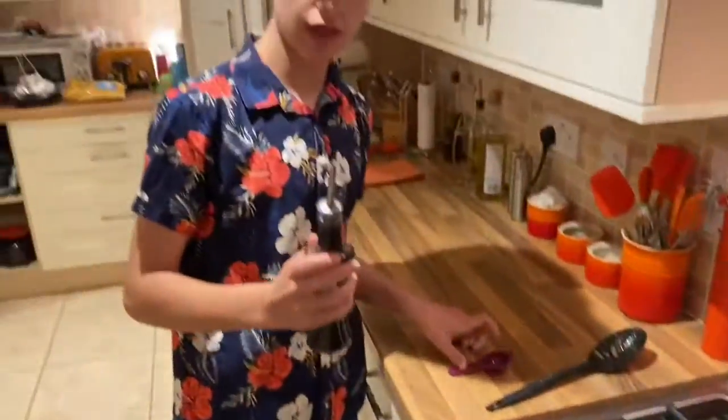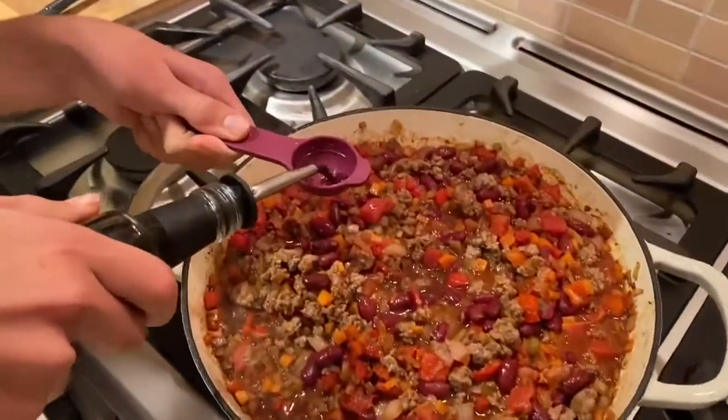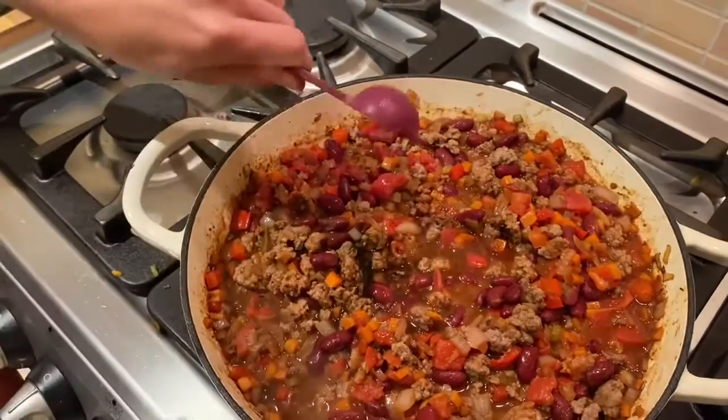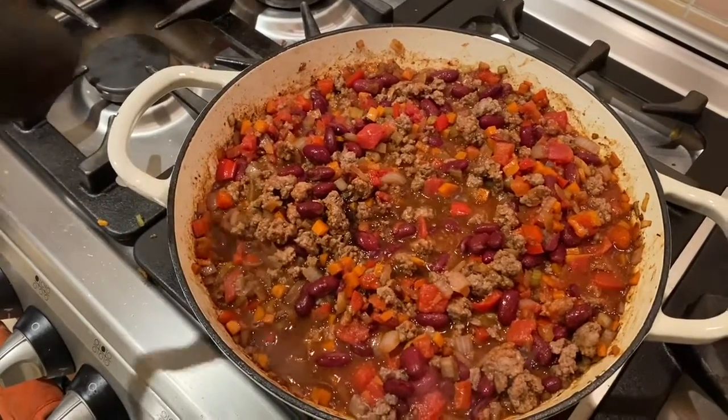Now to add a bit of richness of flavour, we're going to add two tablespoons of balsamic vinegar. Give that a mix in and then let it simmer for around half an hour with the lid on.